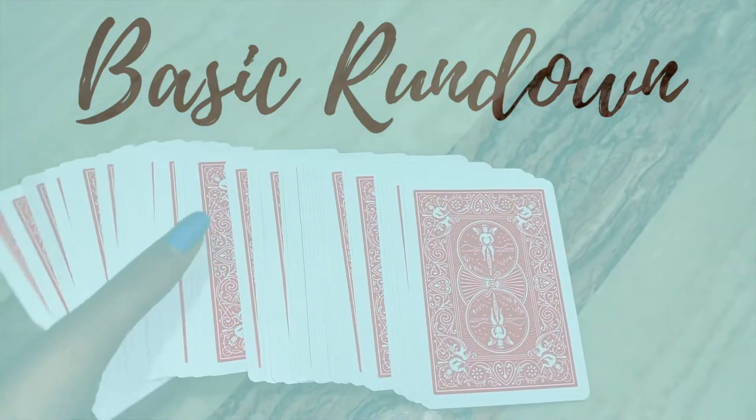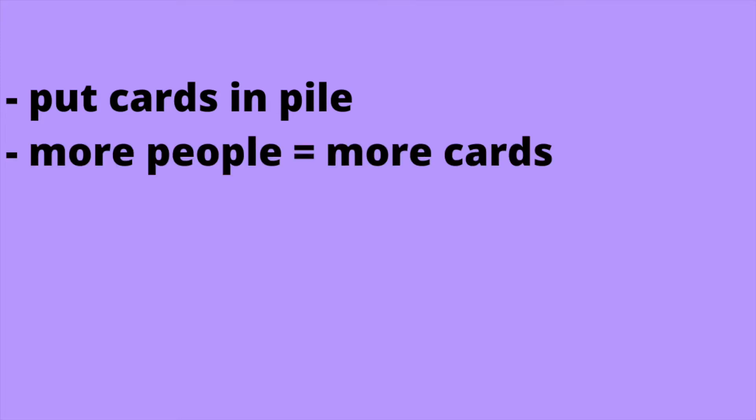So here is the basic rundown of this game. This is meant to be done with other people and it can also be done as a game, but if you're alone, you can still do this. Basically, you have your deck of cards with 52 cards and you're going to put them all face down in a pile. If you have 2-4 people, 54 cards is enough, but if you have more people, you may need to buy another deck.